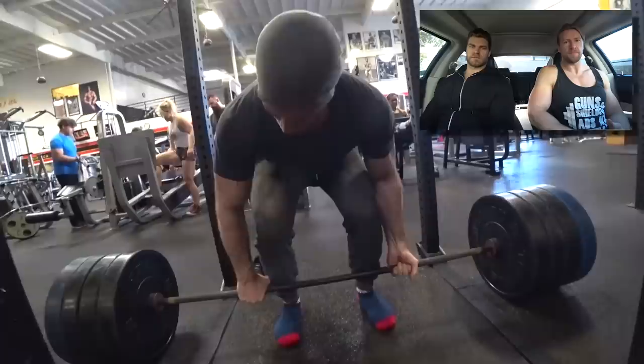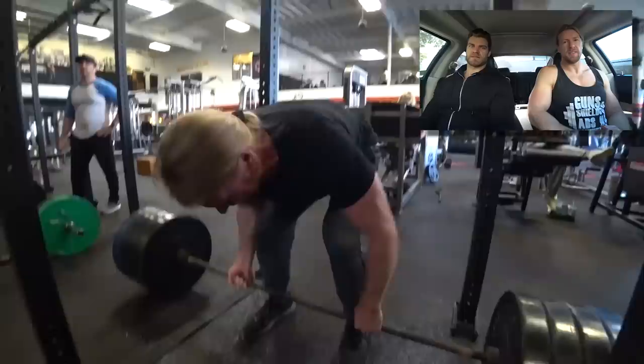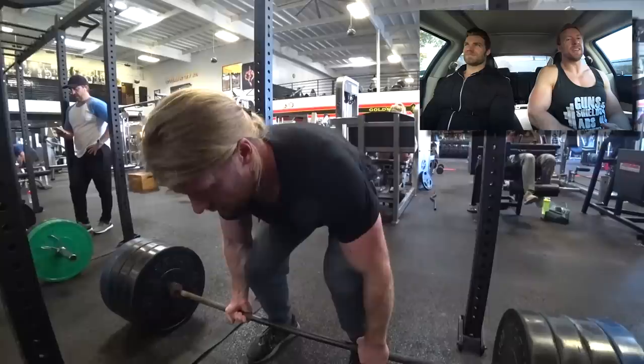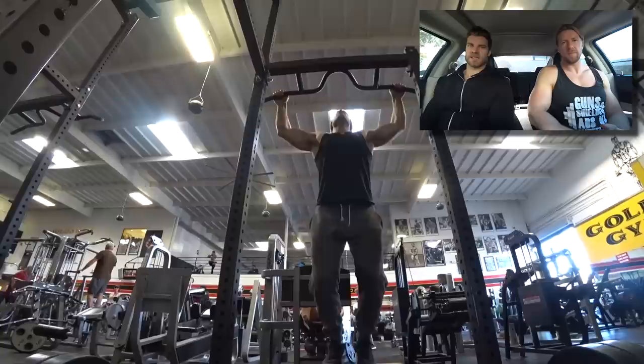Going to the heavier weights now. I personally love deadlifts more than squats. It's a fun exercise — you just feel strong lifting something off the ground and slamming it back down. It's such a simple concept, even if the exercise itself is not simple. And it gets the negatives too.